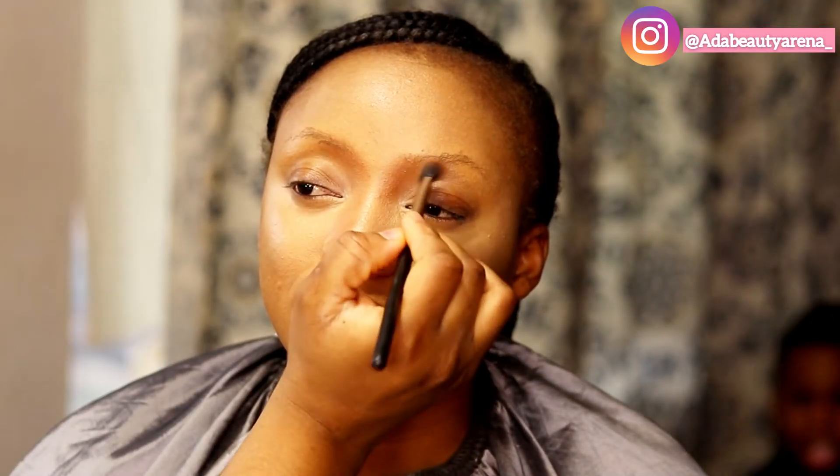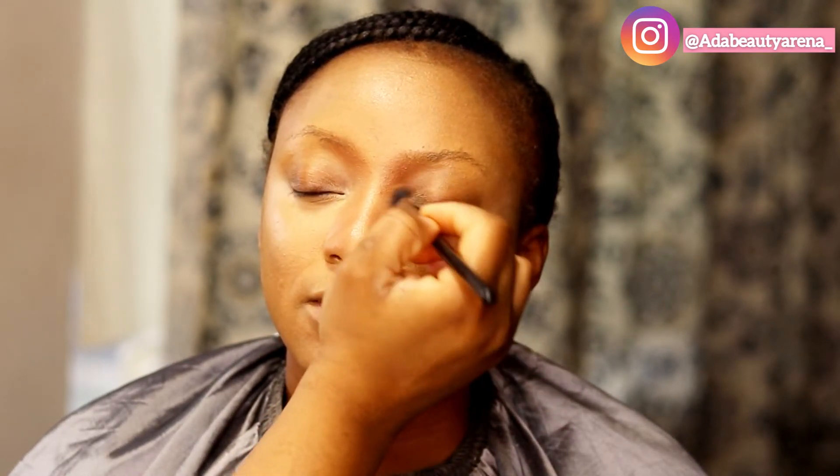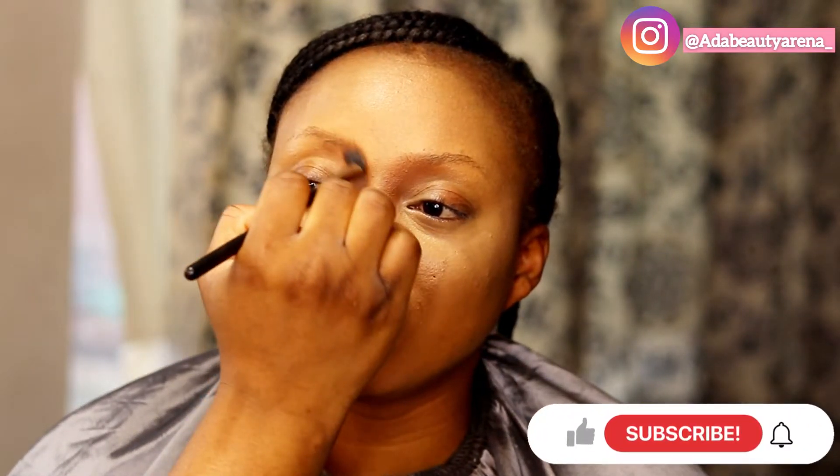Please ignore my son in the background — kids just want to play. I would really appreciate you subscribing to my channel, it will mean so much to me. Let's get this channel to 1,000 subscribers. I'm just showing you guys basically the process of her makeup.